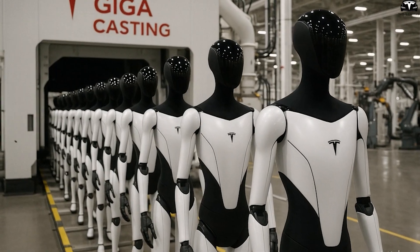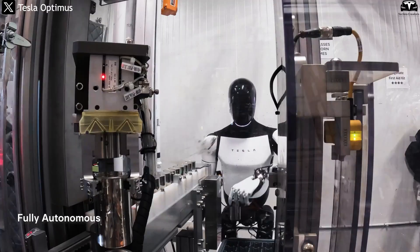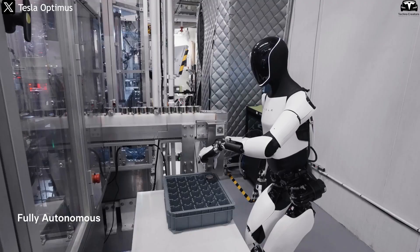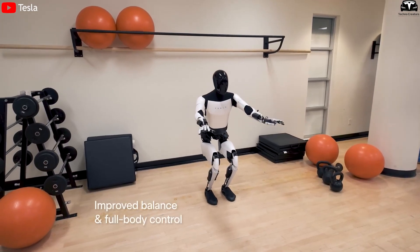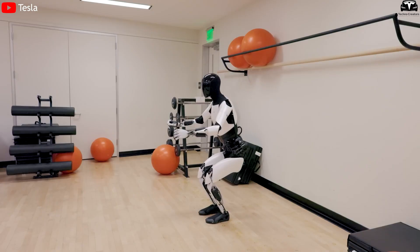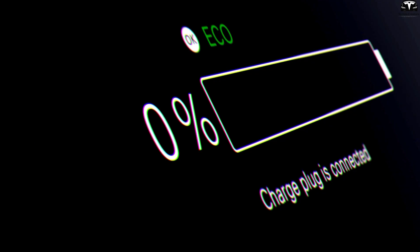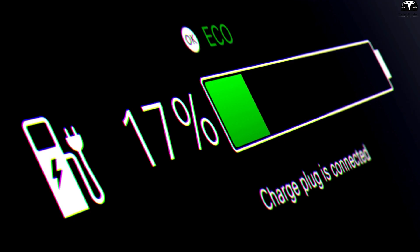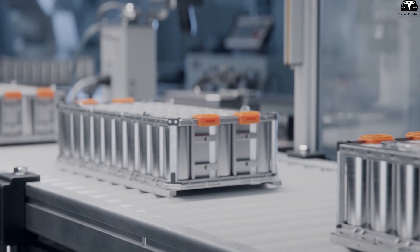Tesla may also implement a rotation model. While one group of Optimus units is working, another group recharges, ensuring the production line runs without interruption. Another interesting aspect is that Tesla may be integrating a regenerative energy system — when the robot lowers an object or moves slowly, some excess energy can be recovered and fed back into the battery, helping extend operating time without increasing battery size.